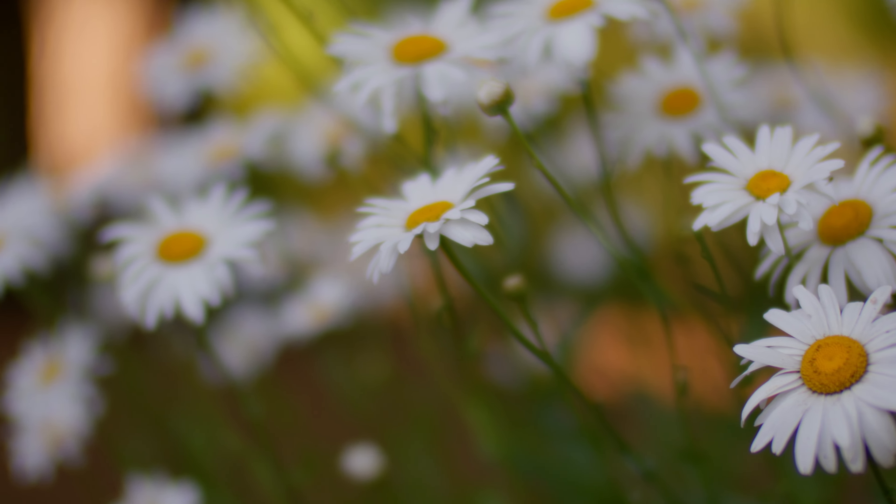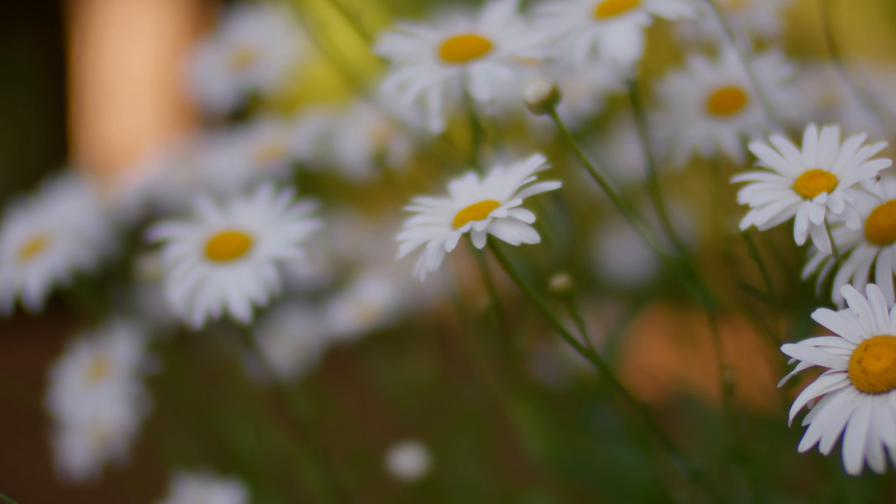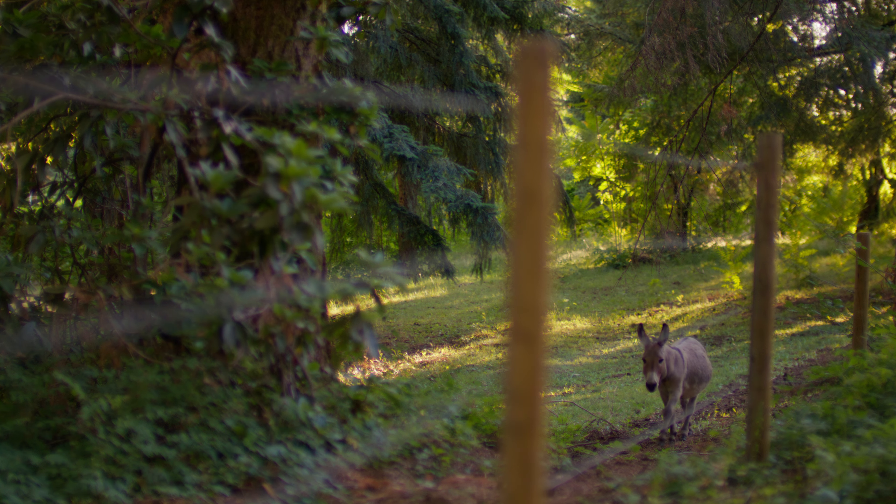A couple thoughts I have after using this lens: f0.95 is way more shallow than I thought. The field of focus is super narrow.